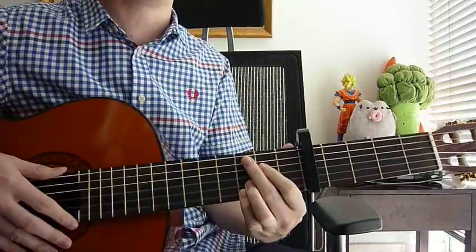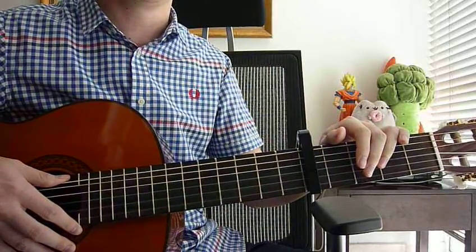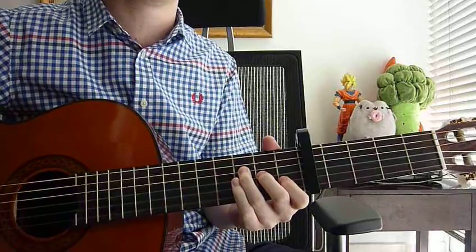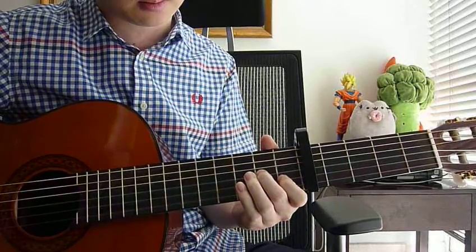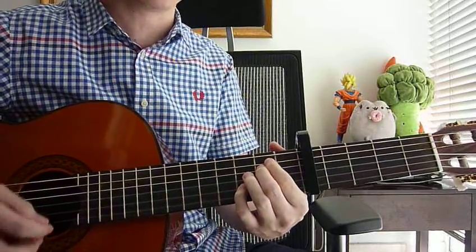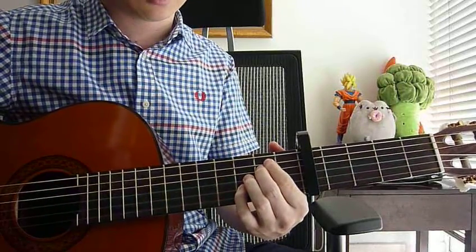This is the chorus part. For the verse part, you only need to change the A minor chord to E minor 7. So for the verse, everything else remains the same: F major 7 twice, A minor slash D, E minor 7 — you change the A minor to E minor 7, so E minor 7 twice — and then G.